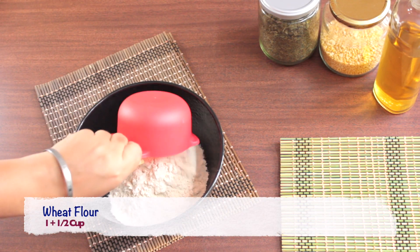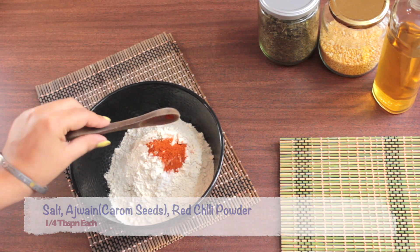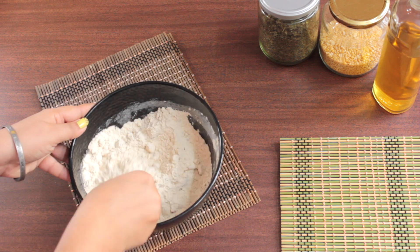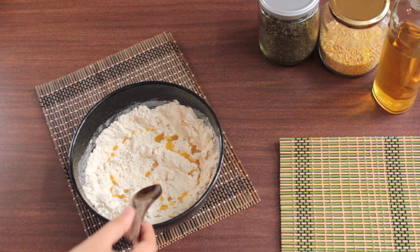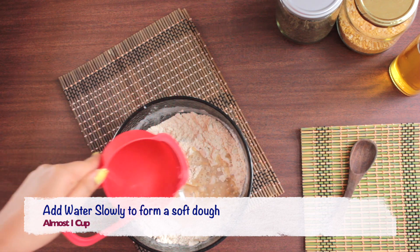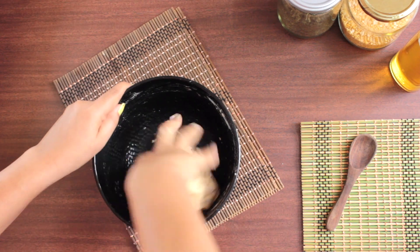In a bowl, take 1.5 cups of wheat flour, 1/4 tbsp each of salt, ajwain, and red chilli powder. Now add 1 medium chopped onion and give it a good mix. Add 1 tbsp of ghee and mix it very well. Use a little water at a time to form a soft dough. Here I have used almost 1 cup of water — you can adjust accordingly.